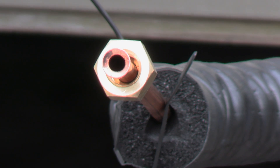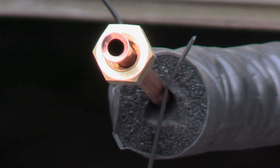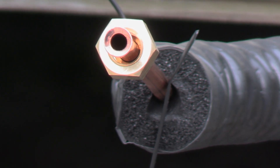Inspect the flare — make sure it's shiny, even, and symmetrical with no cracks, bumps, or flat spots. If there are any problems, cut it off and make a new one.